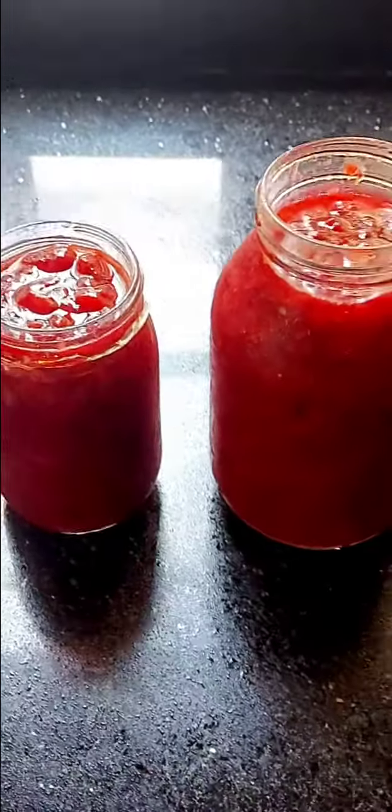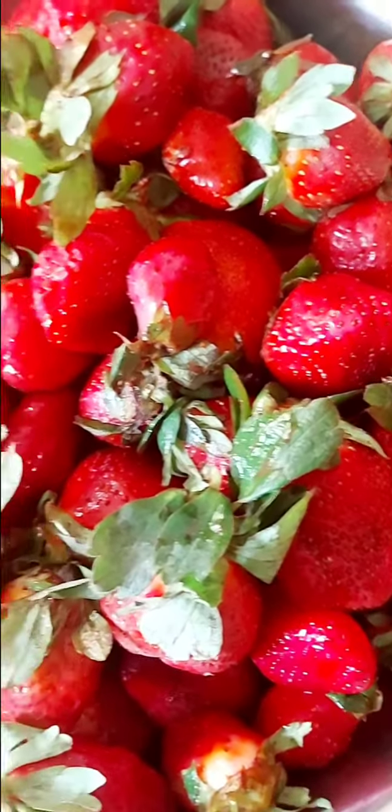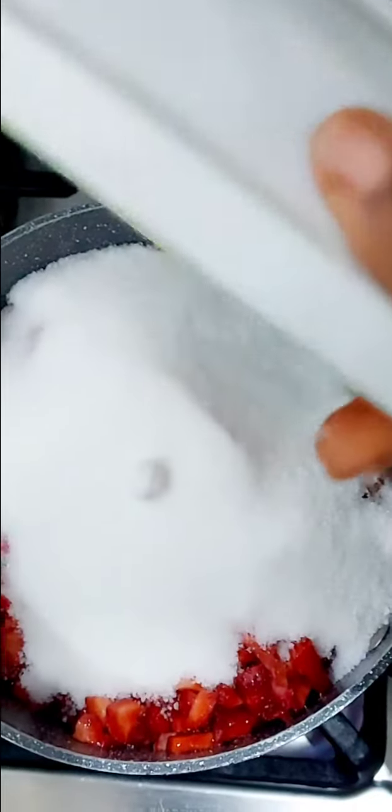Hi guys, so today we're making easy homemade strawberry sauce that can be used with almost anything. We start off with eight cups of fresh strawberries, diced and poured into a saucepan. Now get two cups of sugar and add to your diced strawberries. Next you want to get half a lemon and add also.